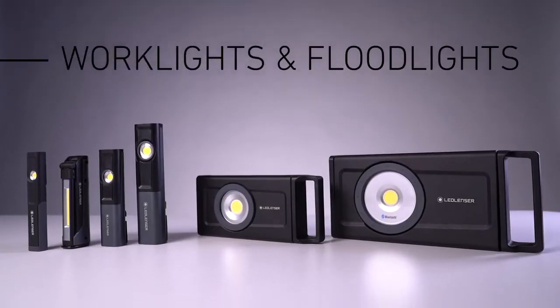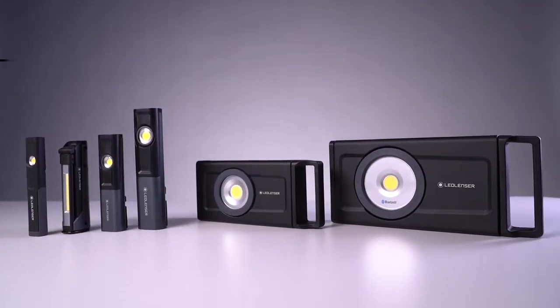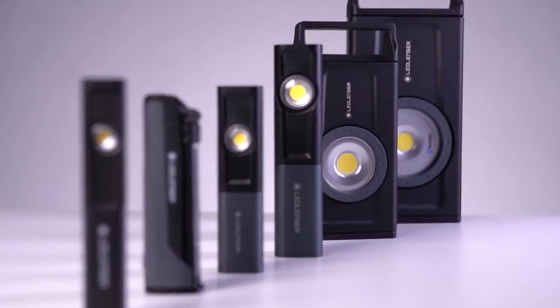Hi, I'm Joe from Ledlenser and today I'd like to introduce you to our work lights and floodlights of the i-Series. They are ideal for various demanding work scenarios and what really makes them stand out is their high quality and their multi-functionality.